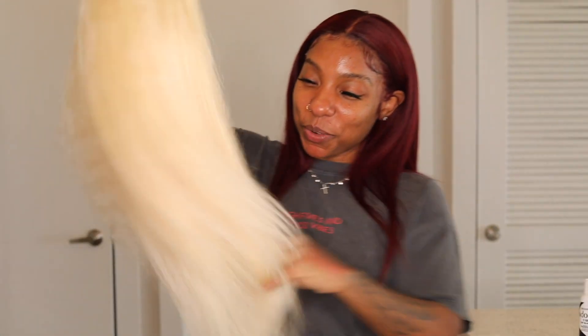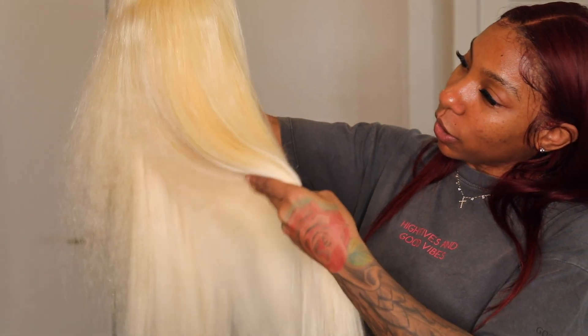No, they're not sponsoring me — I paid my hard-earned money for this hair. It came out to about two hundred and seventy-nine dollars. I got a 13x4 frontal and 16, 18, and 20-inch bundles. We're just gonna see how this goes. The hair has a slight yellowish tint, so I'm going to address that first.